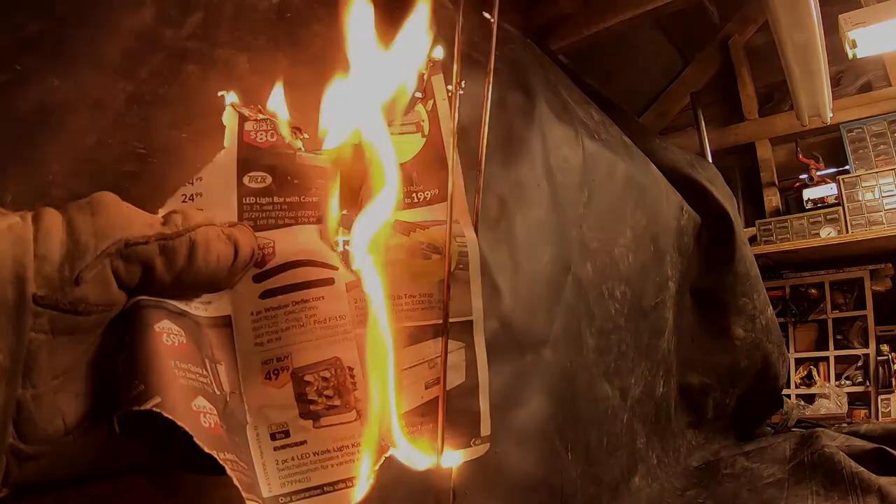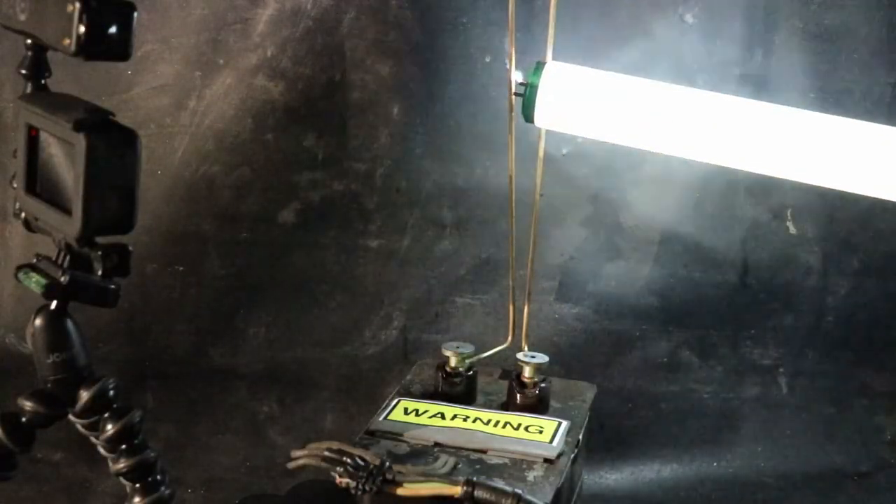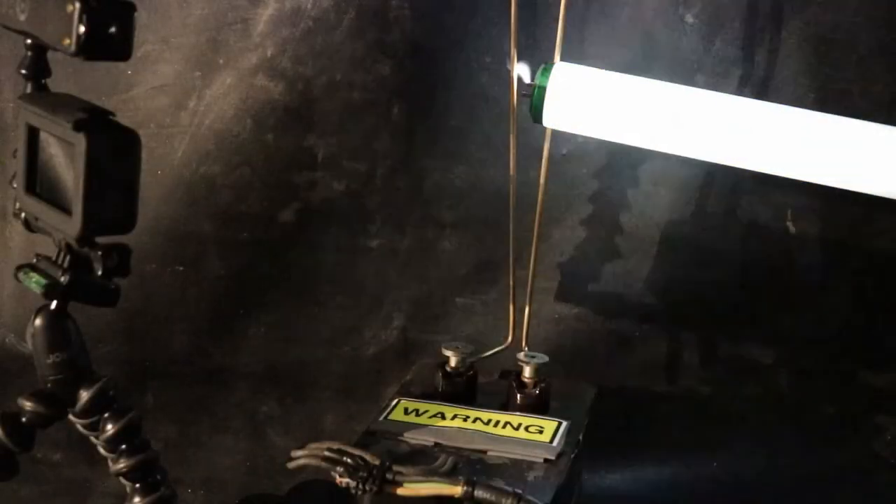You can jam all sorts of stuff in there — bulbs, grandpa's hearing aid, old photo albums. Experiment with anything, just wear your safety gear. Remember, it's high voltage and it's dangerous. Always keep your distance and always try and learn.